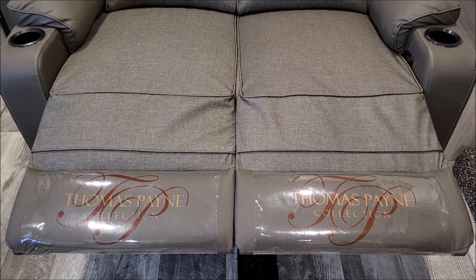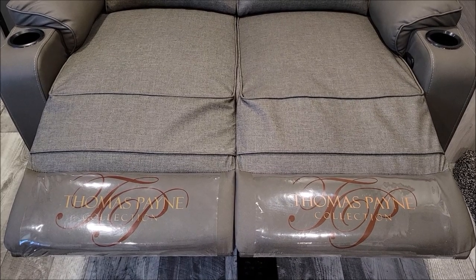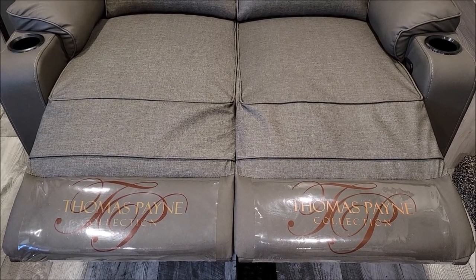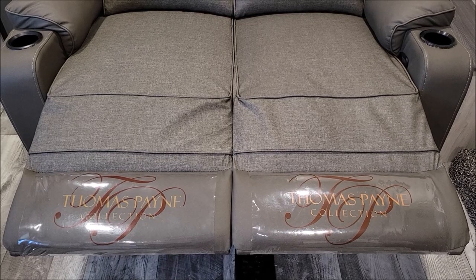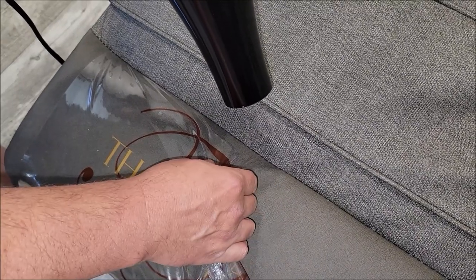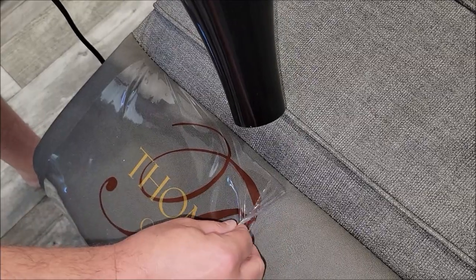They start looking dirty, and then over time they may also start looking worn. So I'd rather take them off so that these footrests will look normal with wear and tear, instead of having these deformed plastic things at the bottom. We're going to show you how we remove them without damaging the couch. You're going to want to get this plastic heated up and then just slowly pull on it to tear it out of the seams.